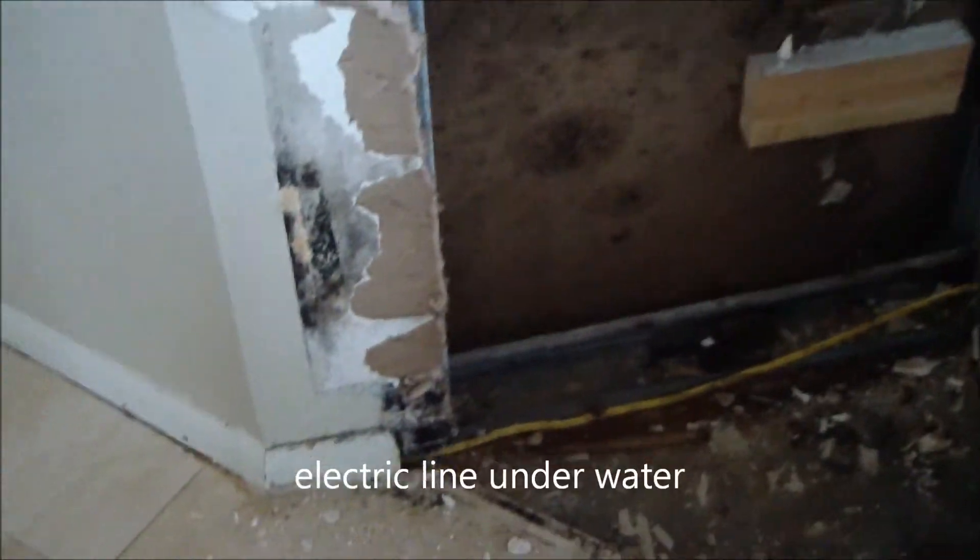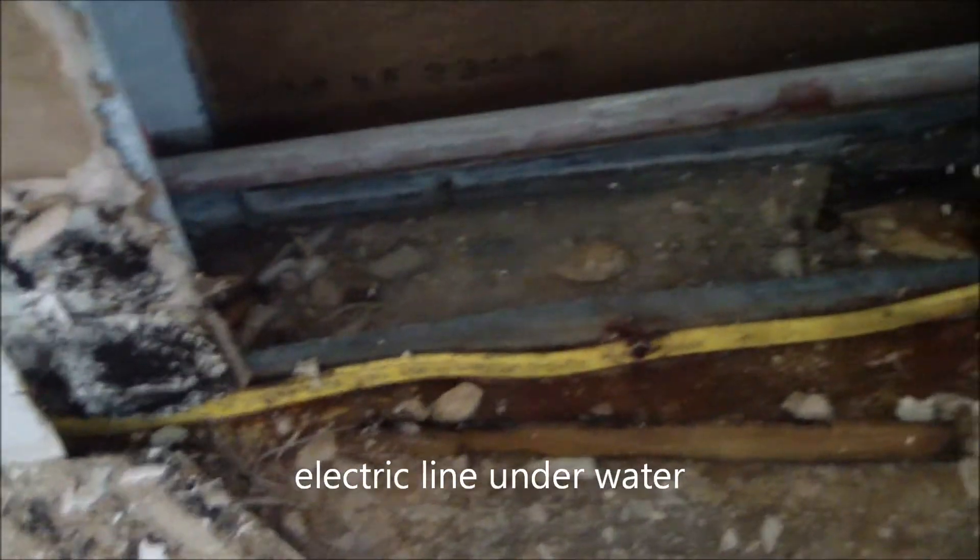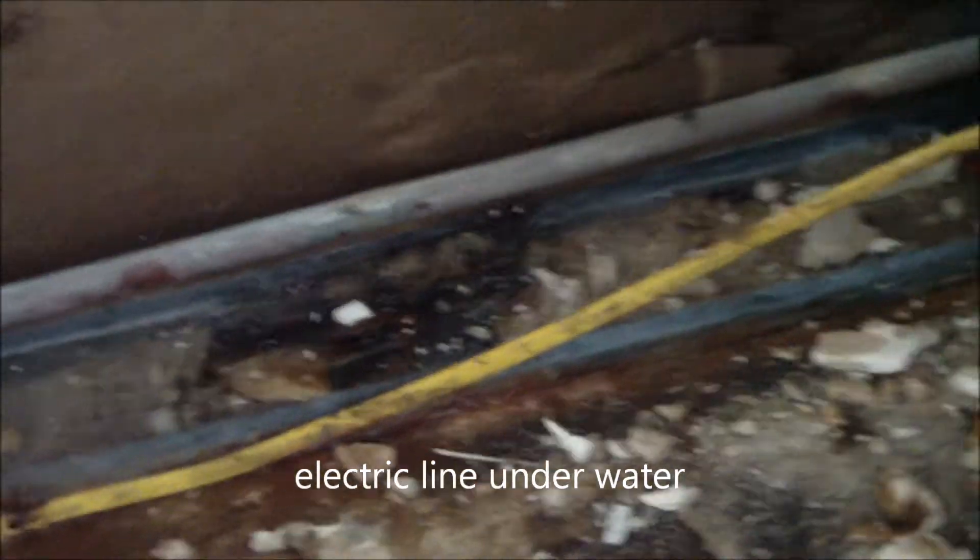I just want to show this real quick. This electrical line is actually put right at the base of the wall, and that electrical line feeds that electrical outlet right there. That should be at least several inches off the base of the floor.